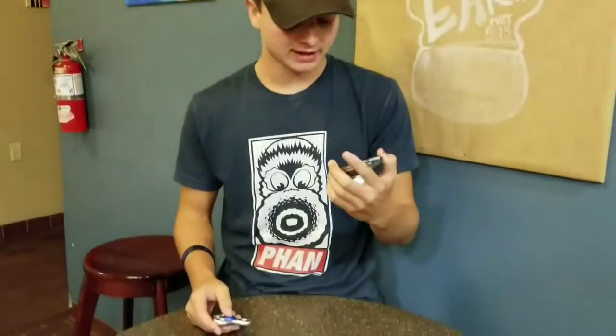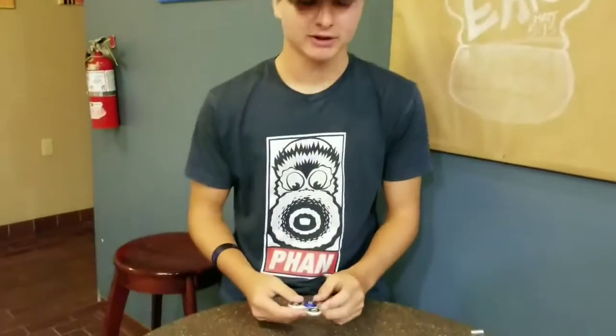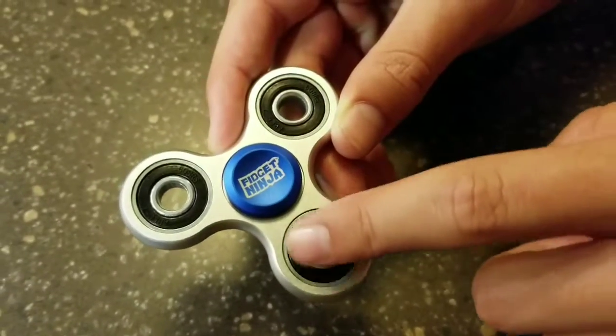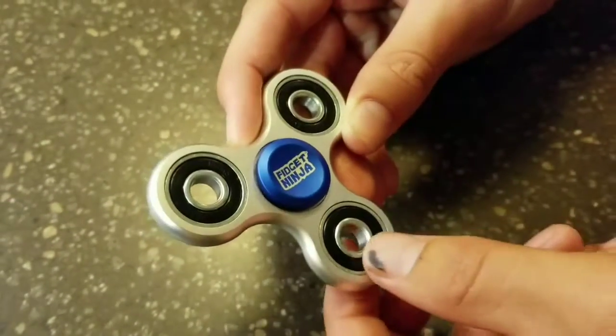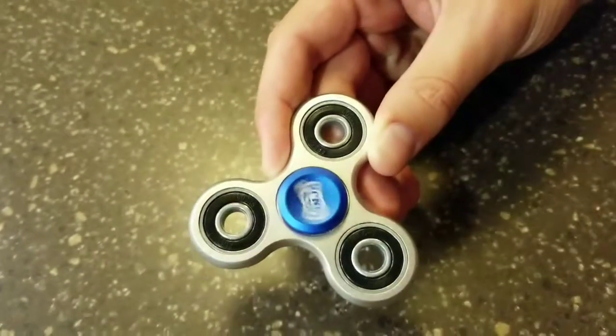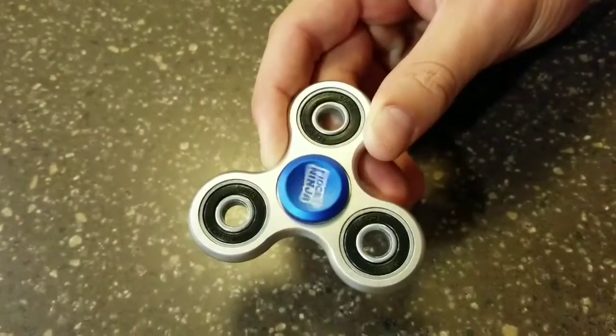Next things next is the bearings. So, as you can see here, the circles here are fairly spinning. So, that's it for the bearings.